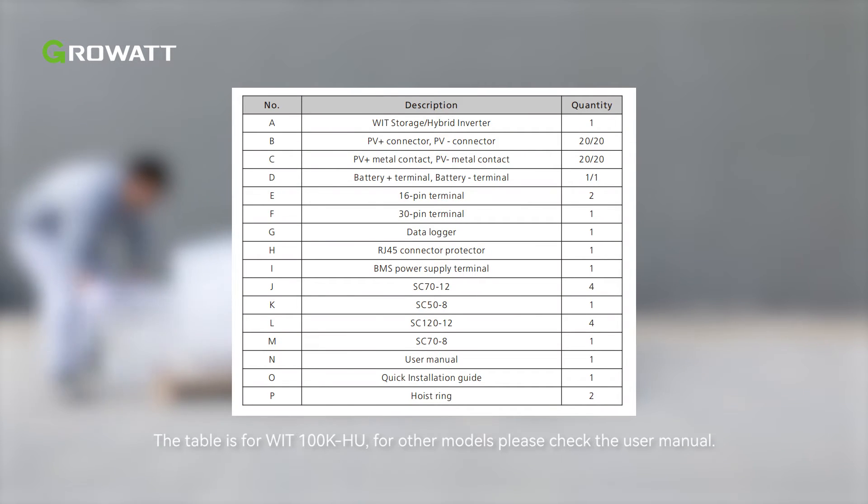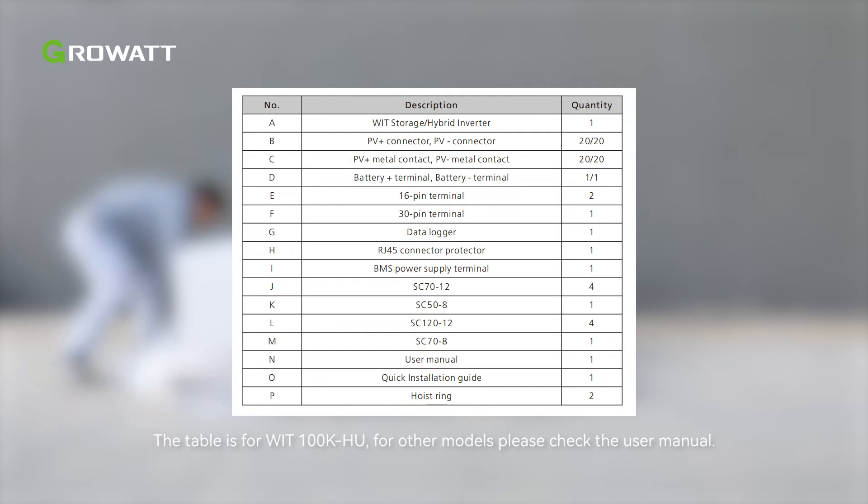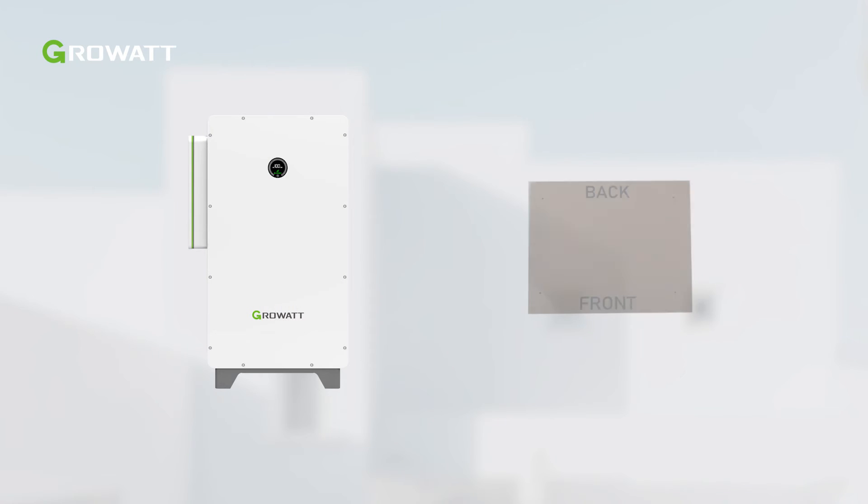After unpacking the WIT Inverter, check if the scope of delivery is intact and complete. Refer to the table in the manual and check the following items.